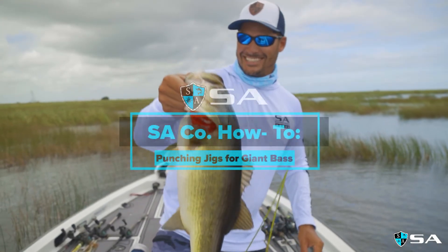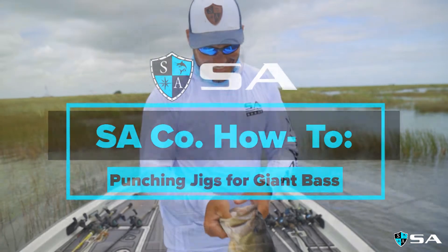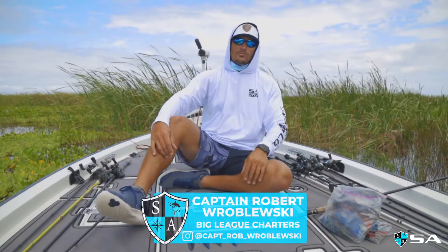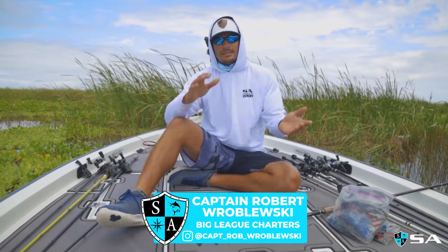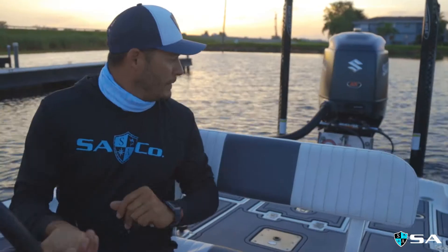That's how you catch fish. What's up guys, it's Captain Robert Wrobleski with Big League Charters. Today, me and Clark decided to go over to Lake Okeechobee and we did a little bit of fishing today.